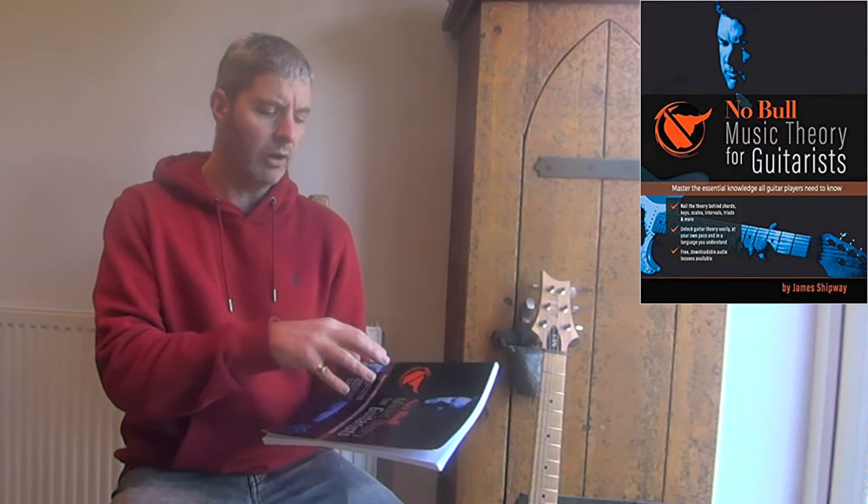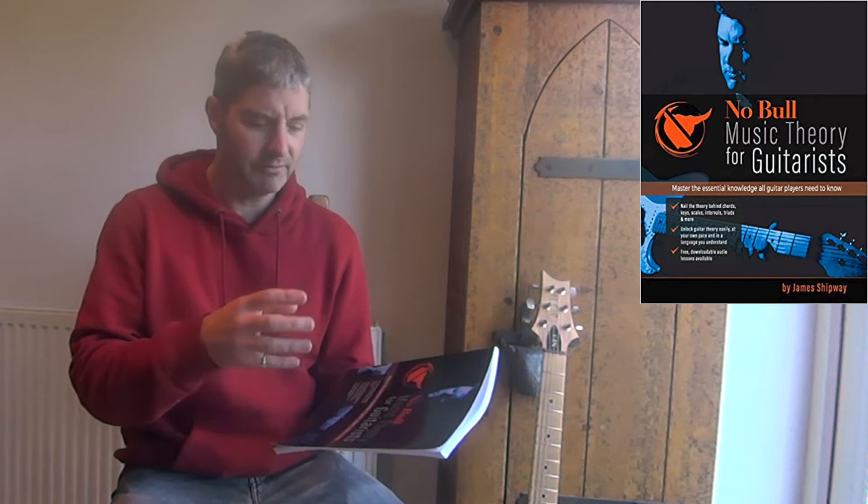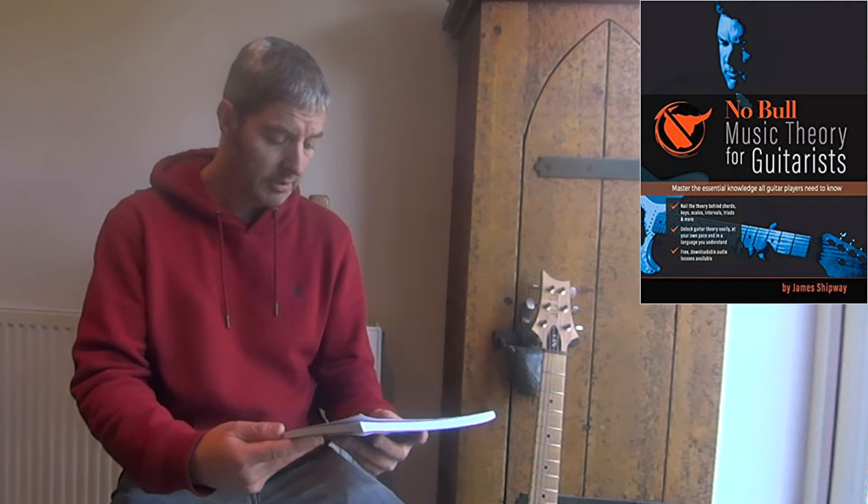Quite often he mentions something and then says 'but don't worry about that for now, we'll come back to that,' so things are sort of brushed off. But that's also positive because he's not focusing on things you don't really need to know about at that point. It's a really good book — I highly recommend it.